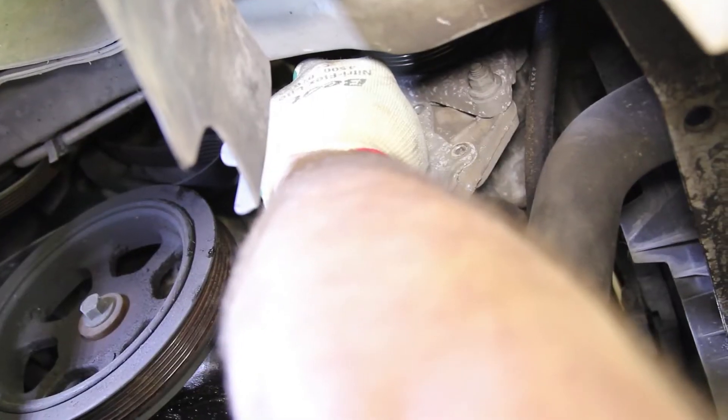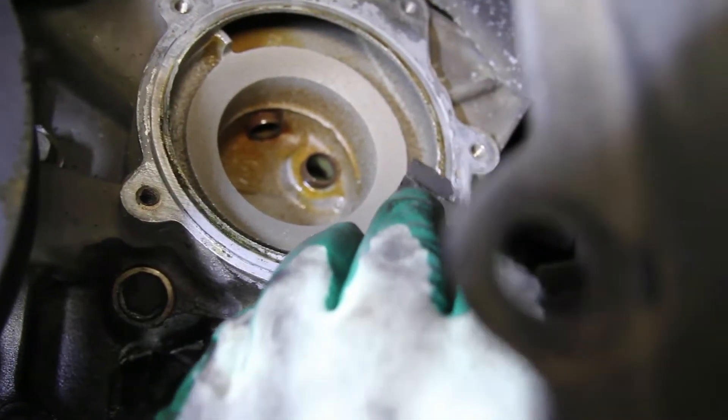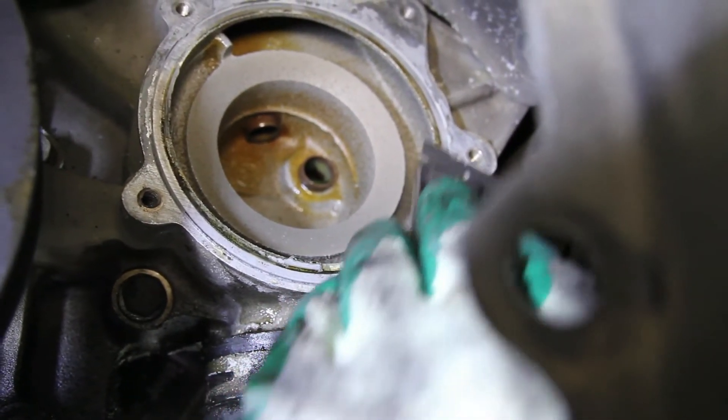As you're removing the pump, be sure and capture any coolant that may leak from this area. Thoroughly clean the gasket surface area on the block before installing the new pump.